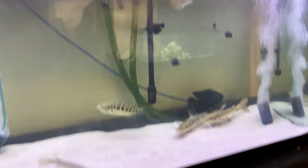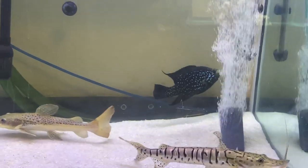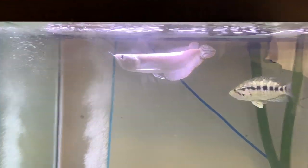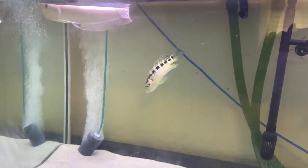Here we are at the monster fish tank — well, mini monster fish tank. And everyone's doing good. You got Cosmo, Kylie, Chris, Gary, Juan, and Mick Jagger's doing good.